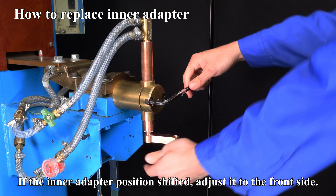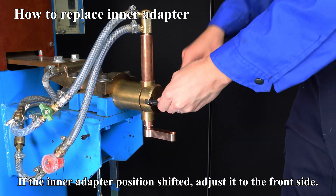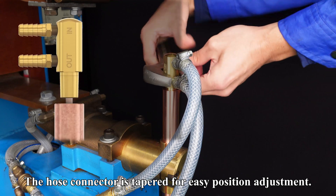If the inner adapter position has shifted, adjust it to the front side. The hose connector is tapered for easy position adjustment.